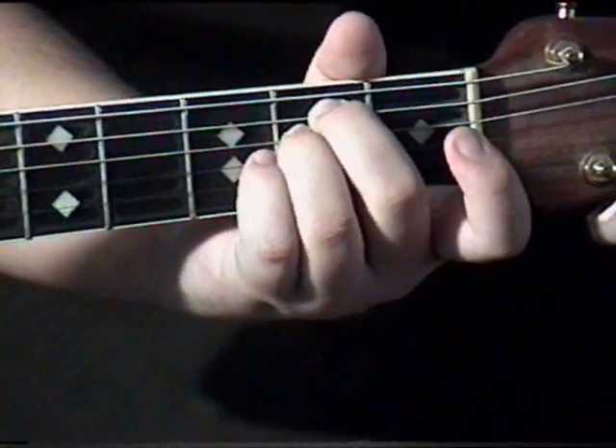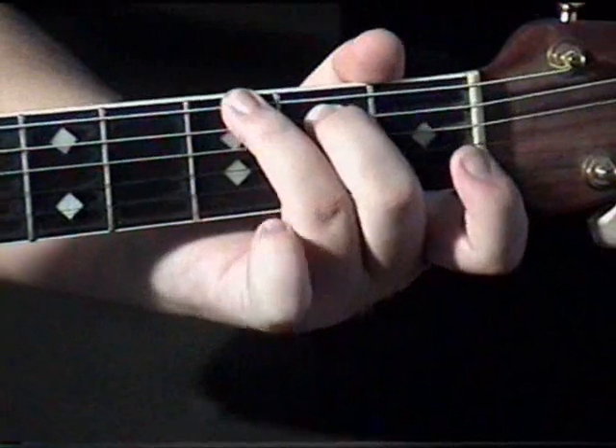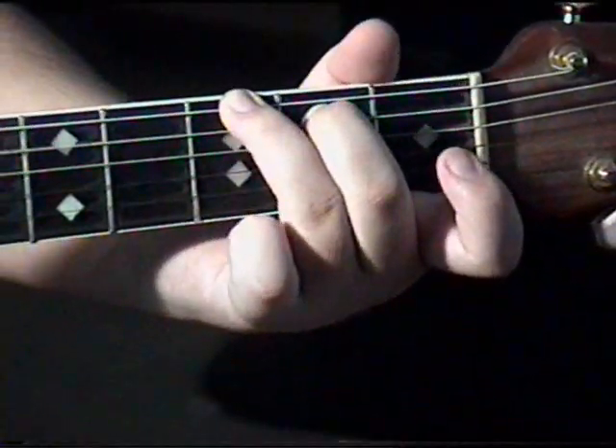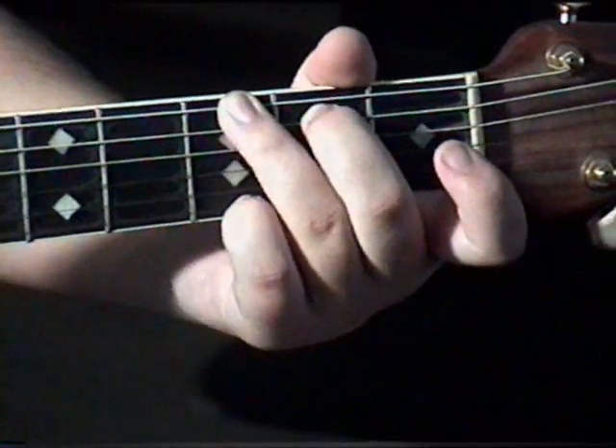For the G chord, you want your ring finger on the third fret on the low E string, your middle finger on the second fret of the A string, and your pinky on the third fret on the high E string.